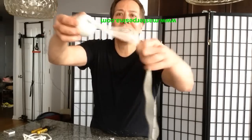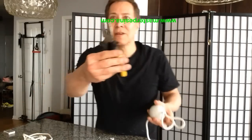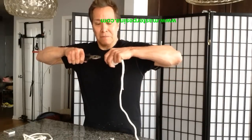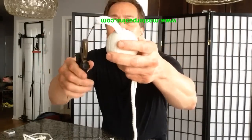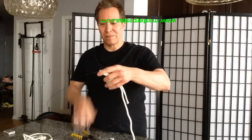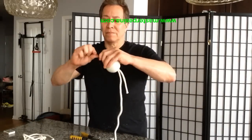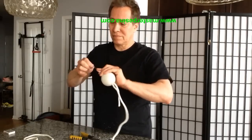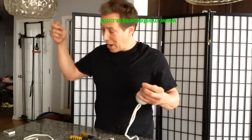Grab both ends. Grab the ball. Use a pair of pliers — grab and pull. Then get rid of the wire.